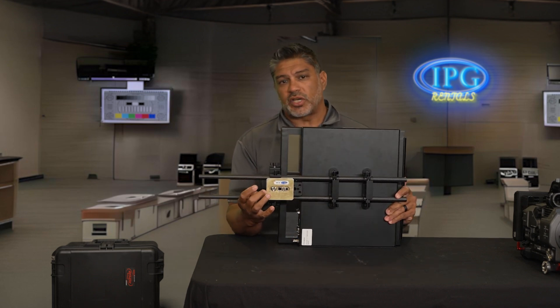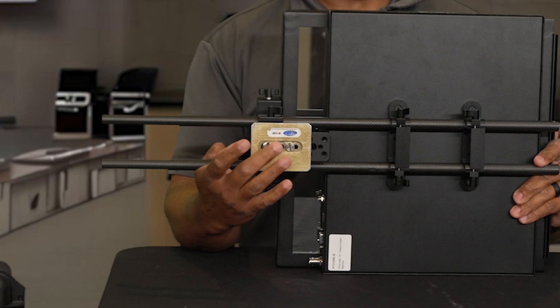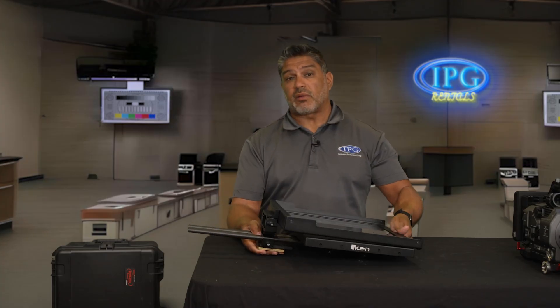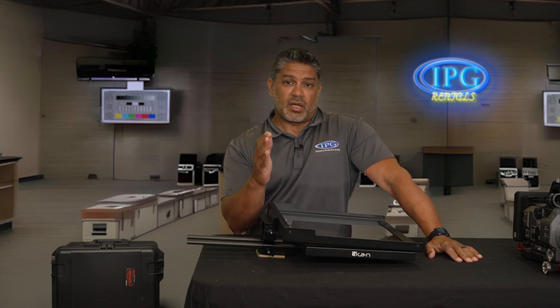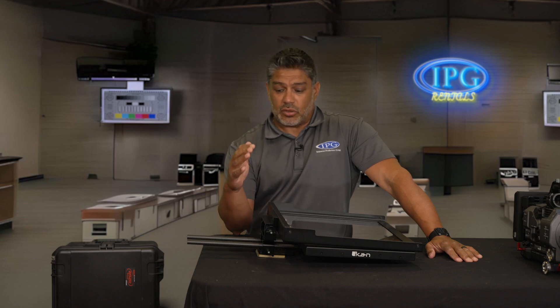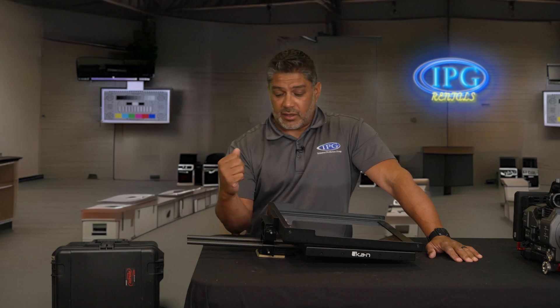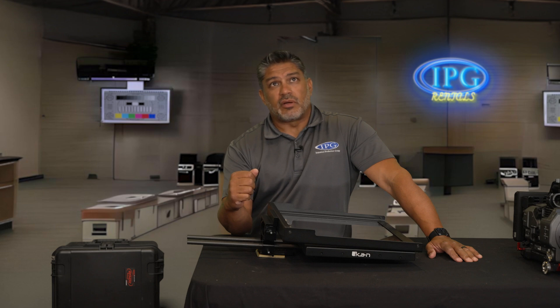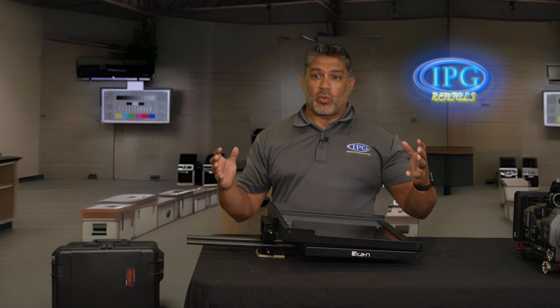The gold wedge plate is not included because that goes to your tripod — you'll need to use your own wedge plate that goes with your tripod. I'd definitely recommend making sure you have the correct tripod for the job. Depending on the camera you're filming on, make sure the head is big enough to handle the weight of not only your camera but this teleprompter. We recommend Sachtler 18s, 20s, or 25s — I wouldn't go anything less than a Sachtler 18. A Manfrotto 507 might work if you're using a midsize camera or DSLR. Always make sure the head can handle all the weight.